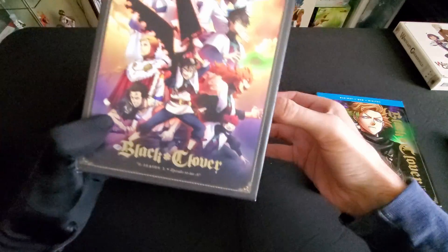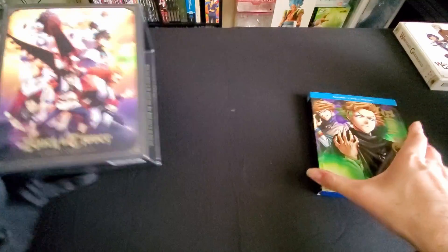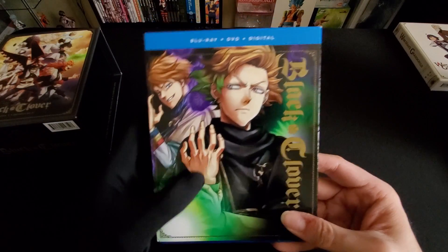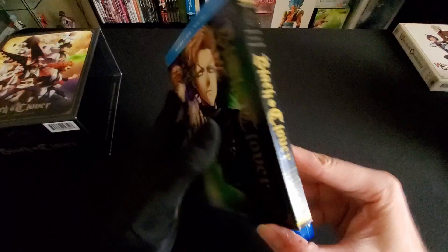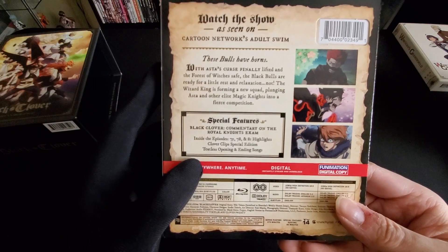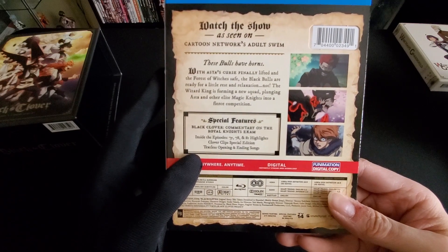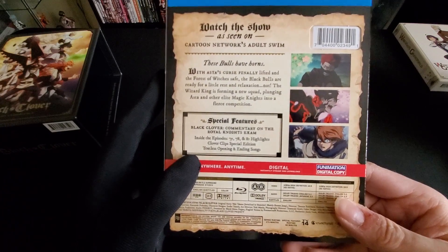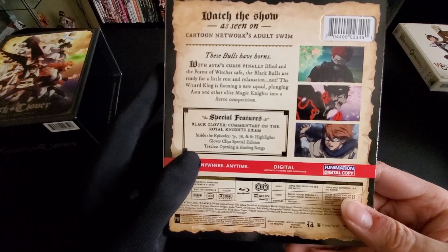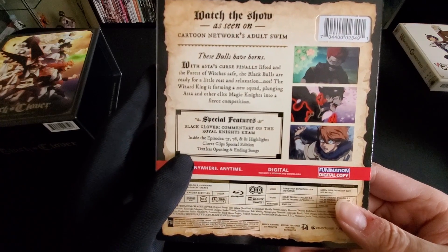Let's see — just the regular pillar box, we don't need that. We have 3 discs, comes with commentary on the Royal Knights exam. Inside: episodes 75, 78, and 81 highlights, Clover clips, special edition, and textless opening and ending songs.